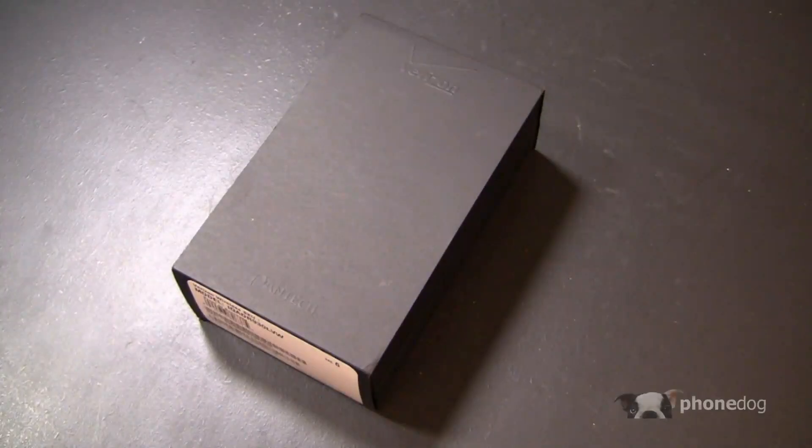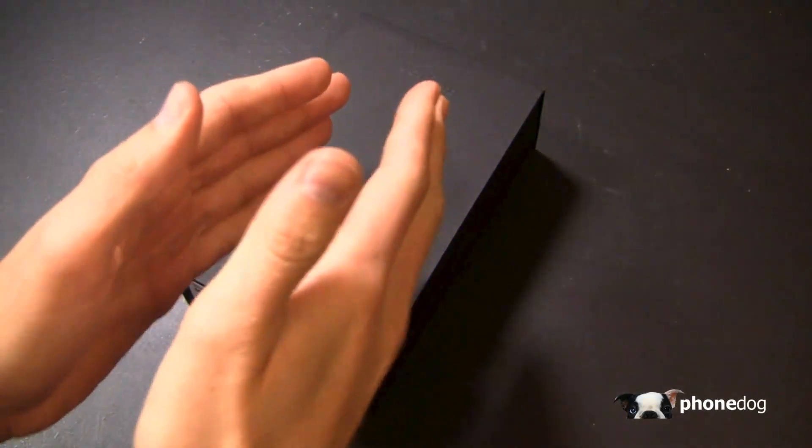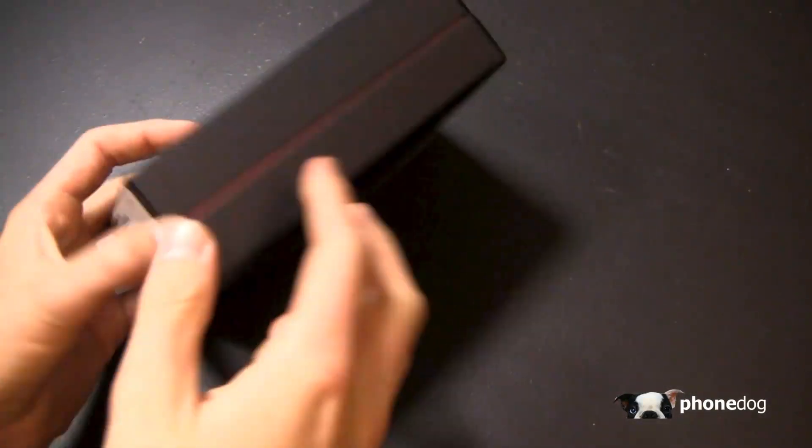I'm Aaron Baker from phonedog.com. This is Verizon's Pantec Perception. Let's unbox it. It's the Pantec Perception and it's available now at Verizon Wireless. We just got our unit in the office at PhoneDog, and it's time to do an unboxing.